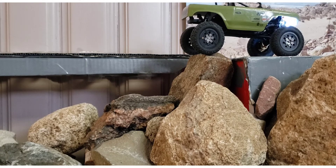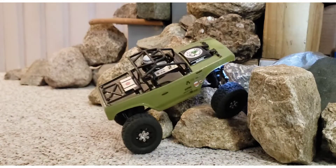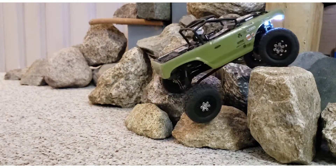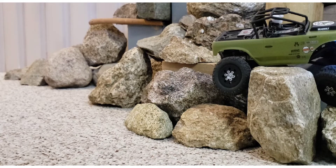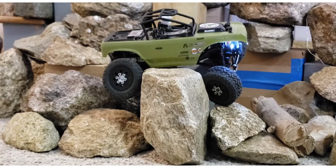This is quickly becoming one of my favorite rigs, if not my absolute favorite. You're watching the very first run of this track — I've never done this line with it before. And it feels like it's cheating because it just goes over stuff.